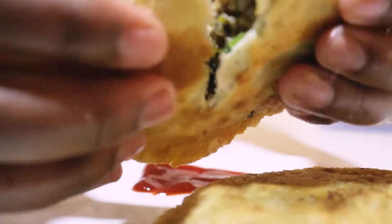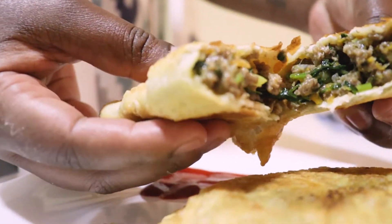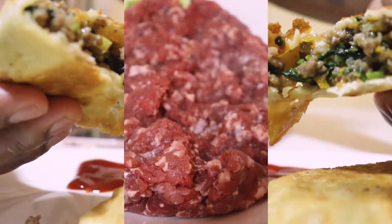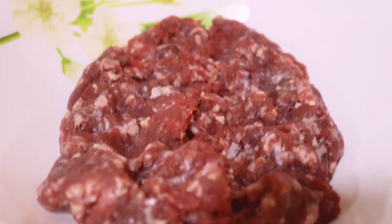Hello guys, welcome to my YouTube channel. I hope you've been doing okay. Today we are going to make some yummy meat pies at home, and I'm going to start right away with the ingredients.